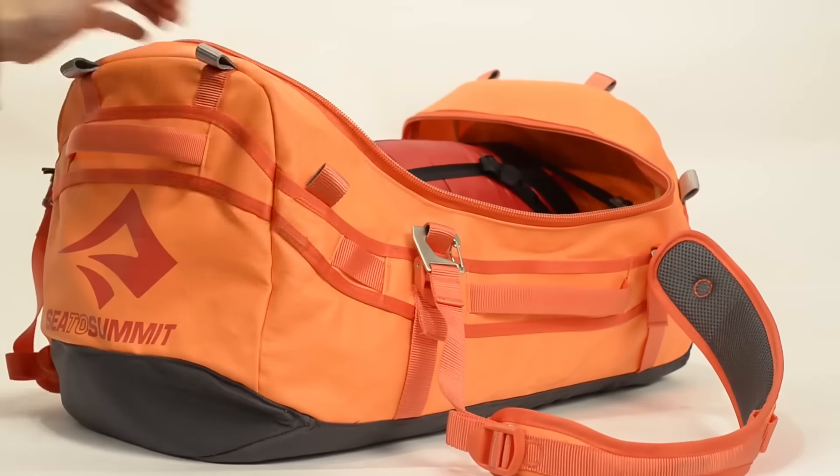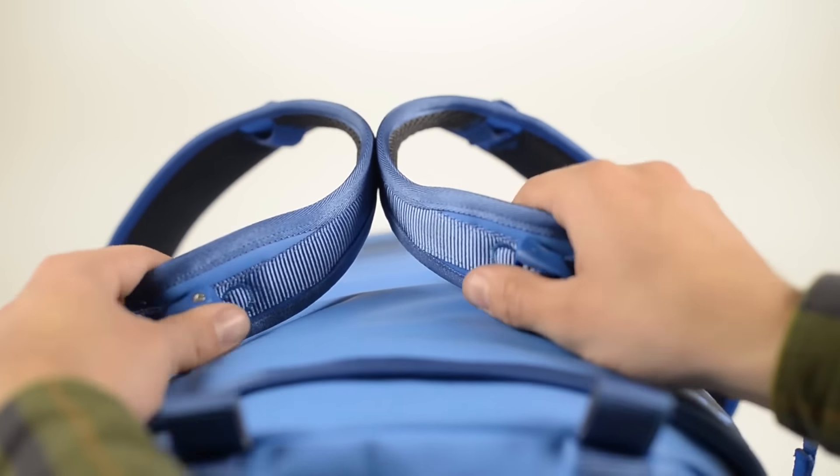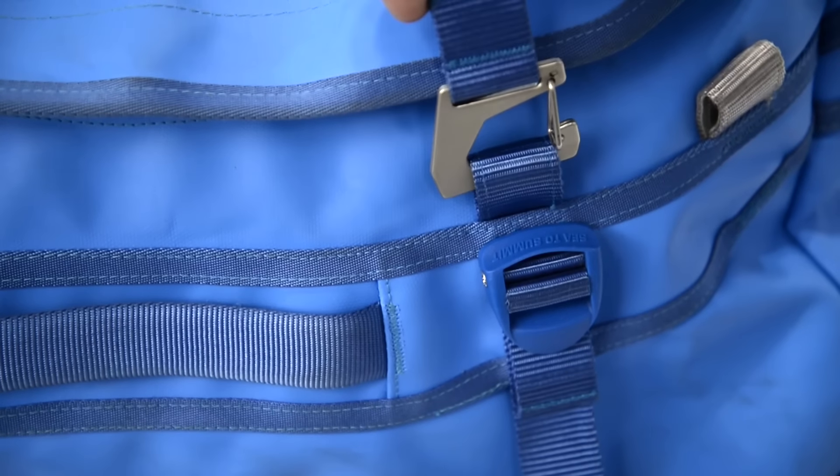An extra-large lid makes for easy packing and fast access to gear. Multifunction handles provide three versatile carry options, which are a cinch to set up thanks to high-strength steel hooks.